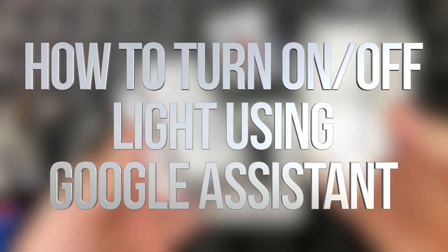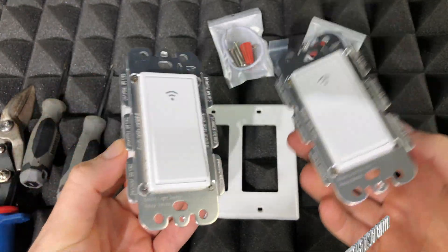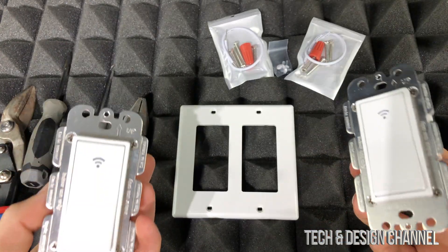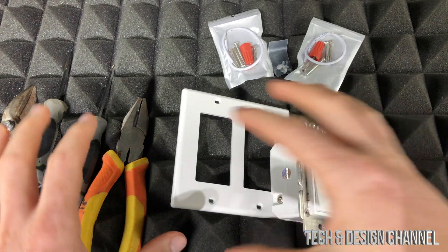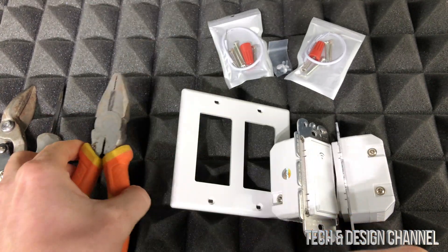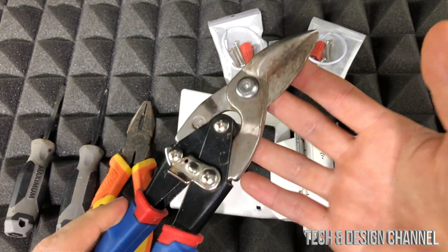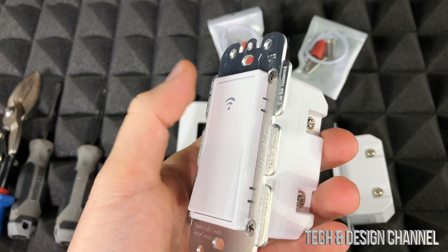Today I'm going to teach you how to install these smart switches on your wall. Even if you're watching this for another brand, it's pretty much the same thing for all of them. To get started, you'll need screwdrivers, something to strip wires, and something to cut wires with.